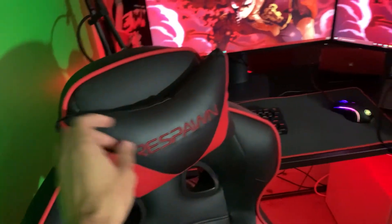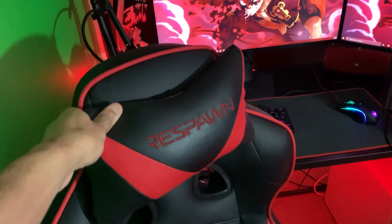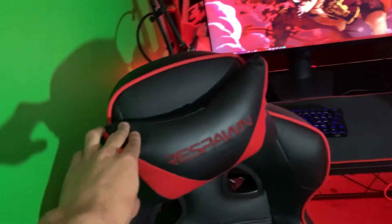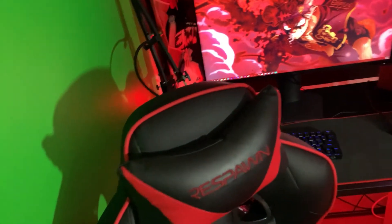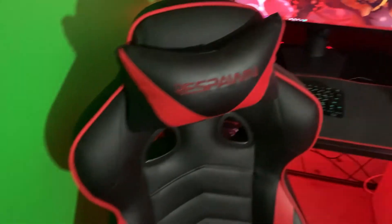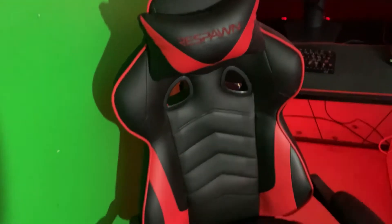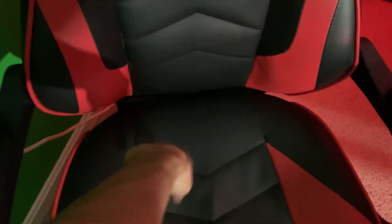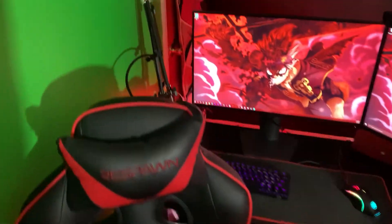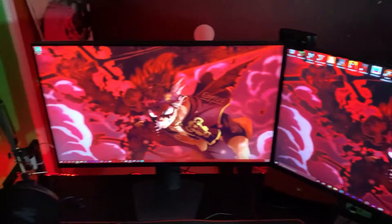First we're gonna start off with the gaming chair from Respawn. I don't know exactly what it's called or how much it costs — my mom got me this for my birthday in 2020, shout out to her. It's a pretty comfortable chair, really durable. I highly recommend it. It does come with a cushion but I took that off.